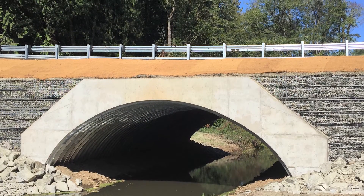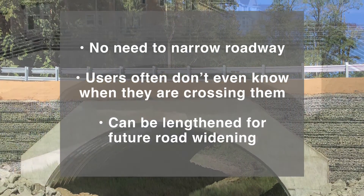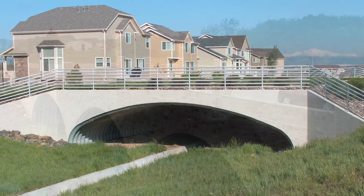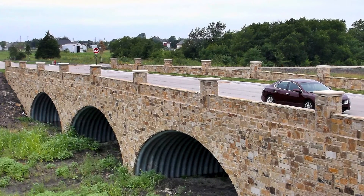These flexible structures are able to accommodate complex site geometries and road profiles. Flexible buried bridges are resilient, aesthetically pleasing, offer sustainability, and are often able to reuse bridge foundations.